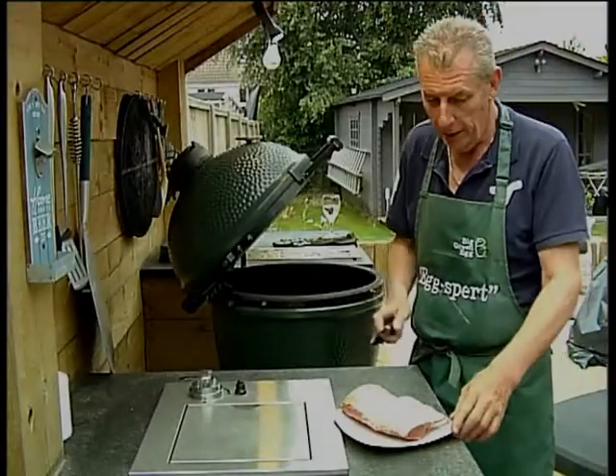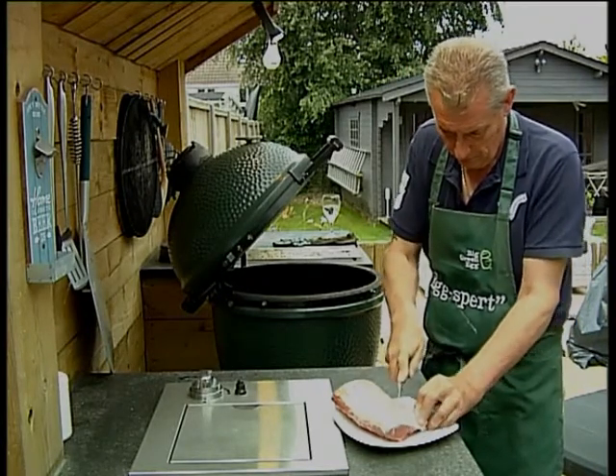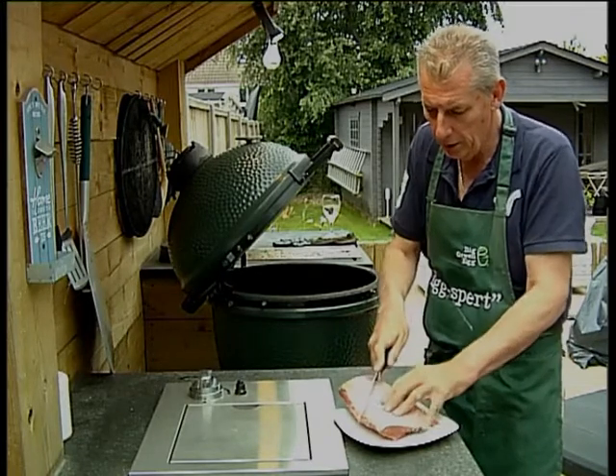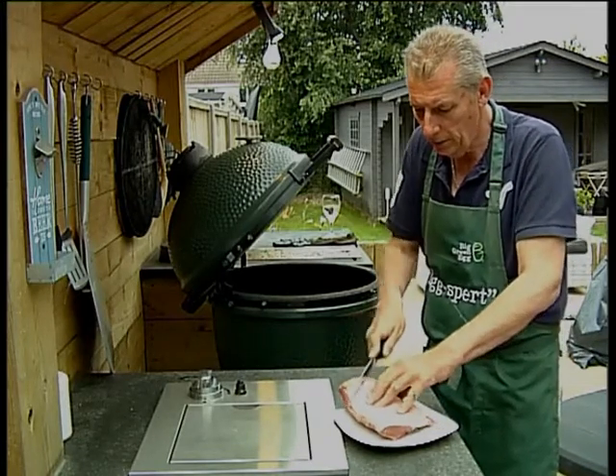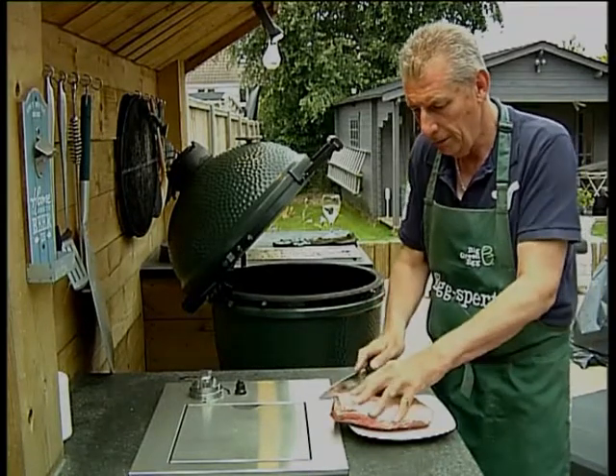First of all we need to score the lamb. I'm scoring it but I want to cut through the fat — I don't want to cut into the meat. A good sharp knife is essential.